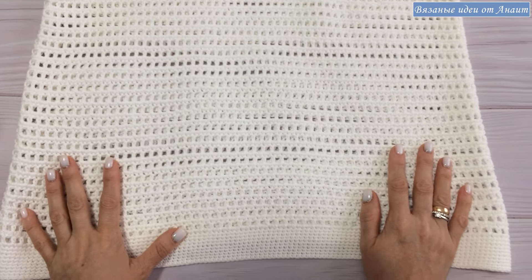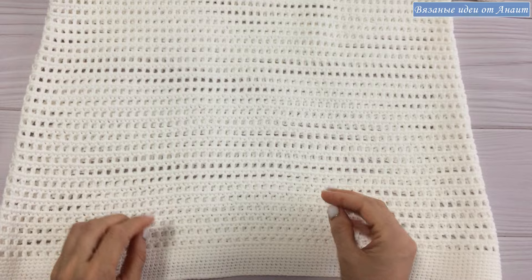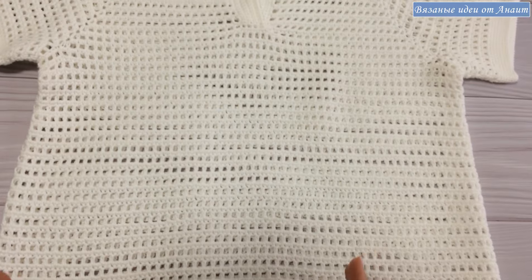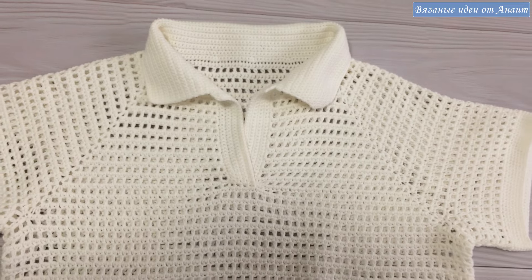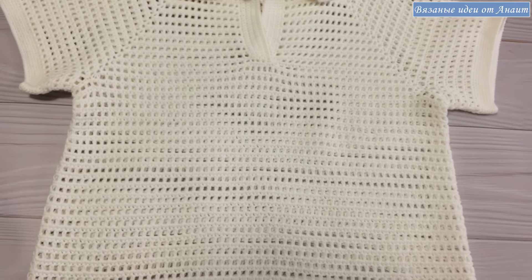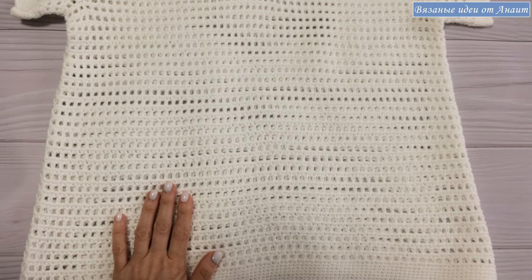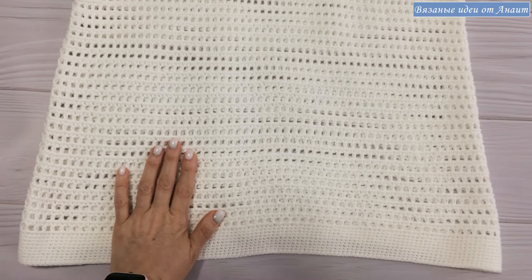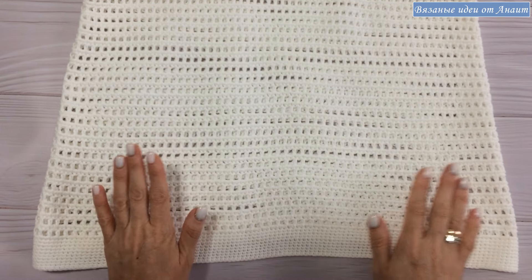Размеры менялись как? Потому что узор после стирки и глажки раскрывается. За счет этого, не то что пряжа усадку дала. Я вам сказала, что тогда было: 50 длина, 48 ширина, 25 рукав. За счет того, что выпрямились все узоры, все на место стало, все красиво стало — 54 длина, ширина 46. По паре сантиметров, скажем так, ширина пошла на длину. И 23 рукава — имейте в виду.